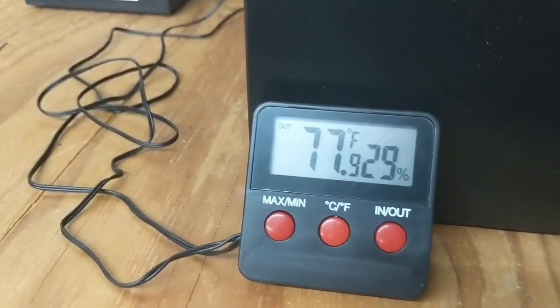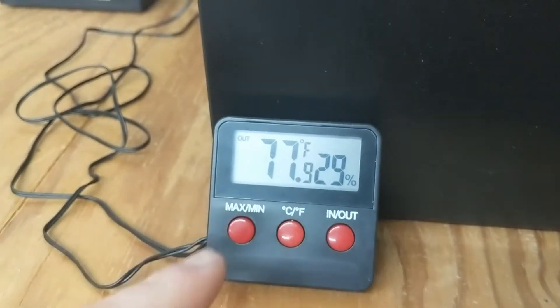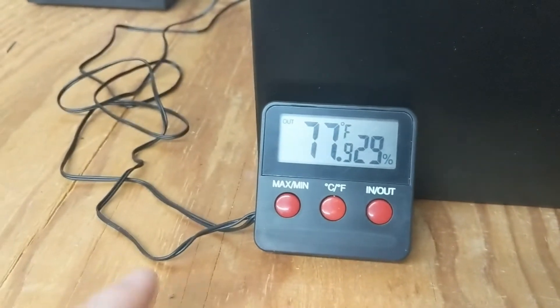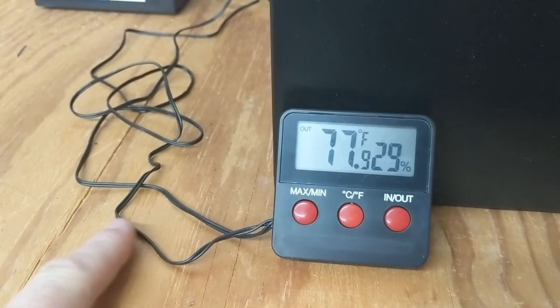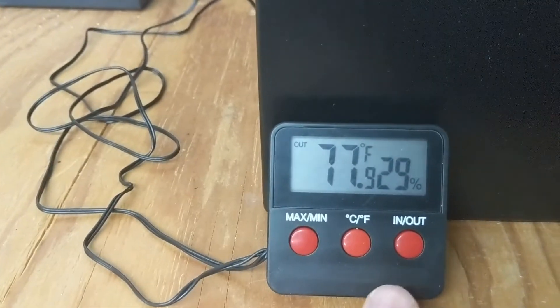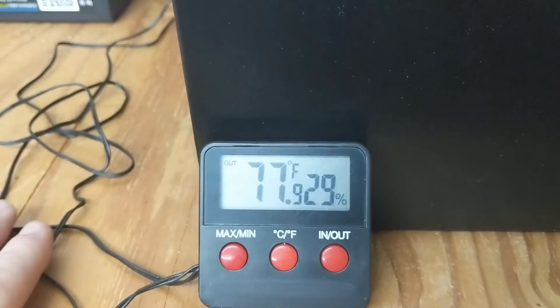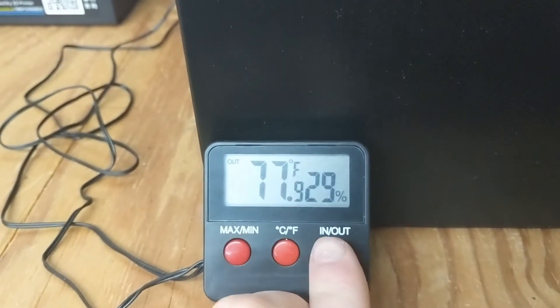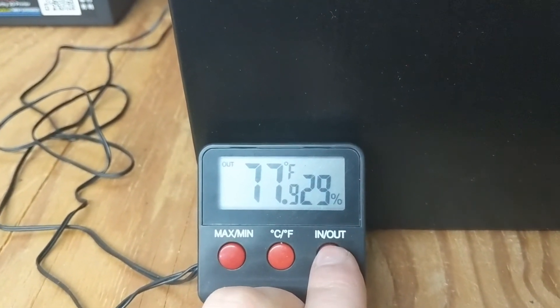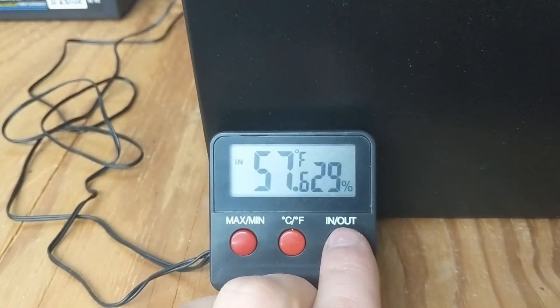Right now it's 77.8 degrees inside the box. It says 'outside temp' on the display, but that's really the inside temp for the box because the wires — one for humidity, one for temp — are meant to go outside, but I want to be able to control it out here, so those sensors are inside the box. So it's about 78°F inside the box, and if I flip it, it's 57.6 degrees in the room I'm in right now.